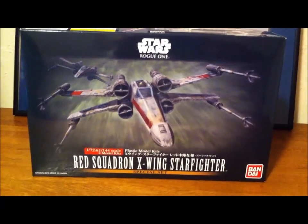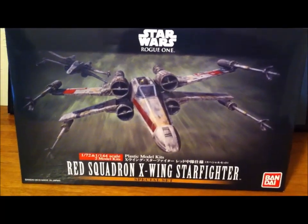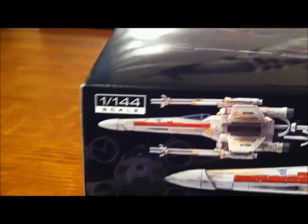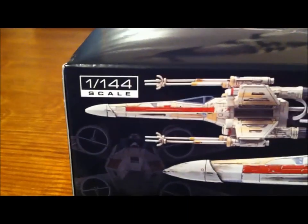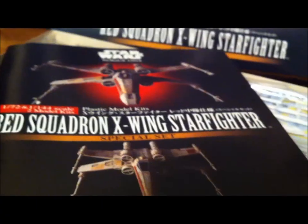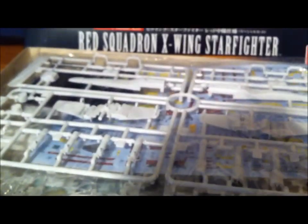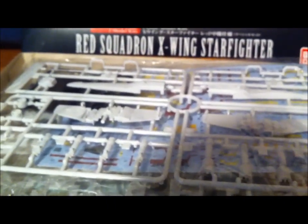This model kit is an X-Wing Starfighter from Star Wars, and it's a little unusual in that it has both the 1/144th scale smaller one and the 1/72nd scale model both in the same kit. When we open the box we find the instructions, which are very important, and then both sets for both models. Let's start with the 1/144 model.